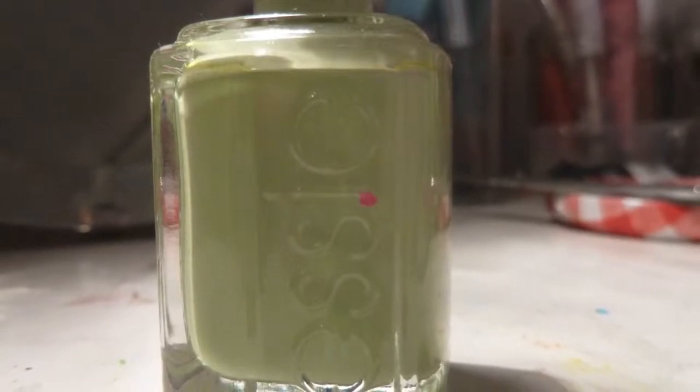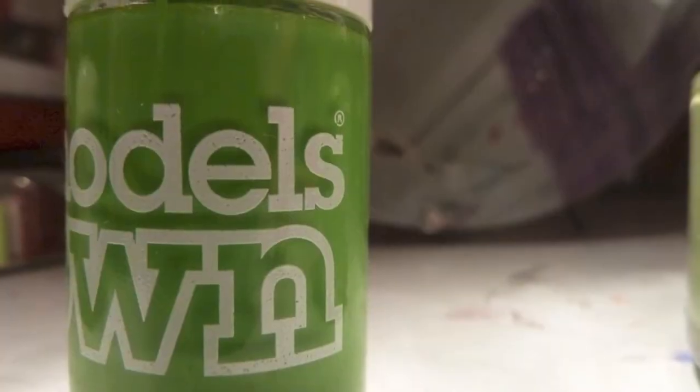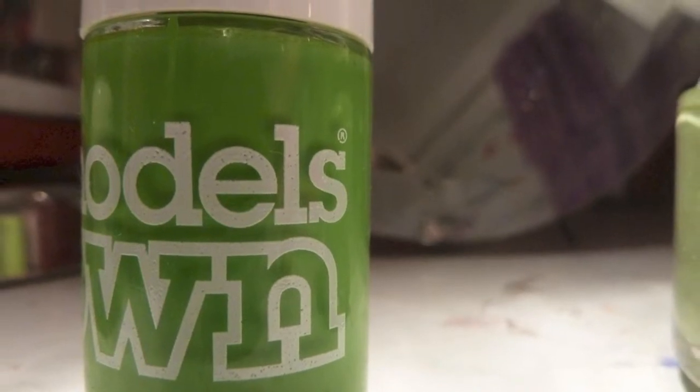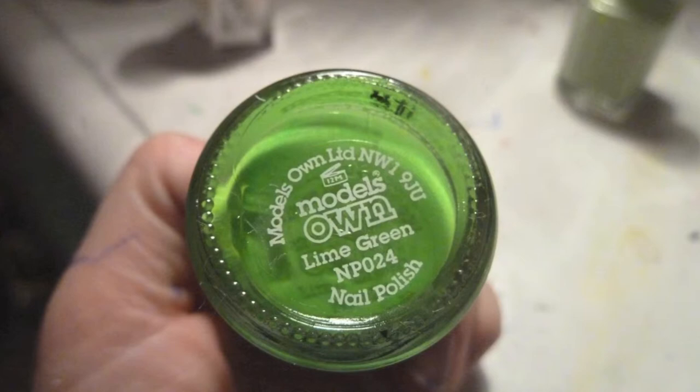Today's nail tutorial is going to be a leopard print nail design. Starting off with Navigate Her by Essie — it's a really nice all-round colour. Then we have Modal's own nail polish, which is lime green, and it's a really nice colour.